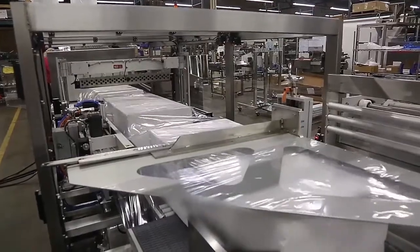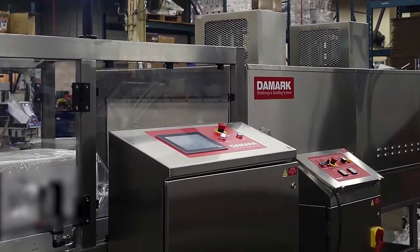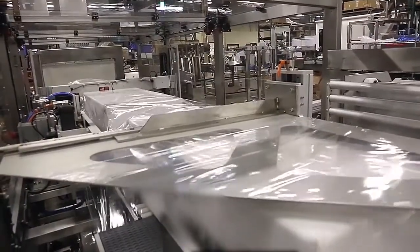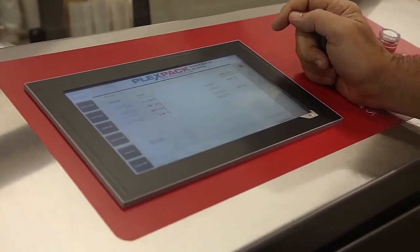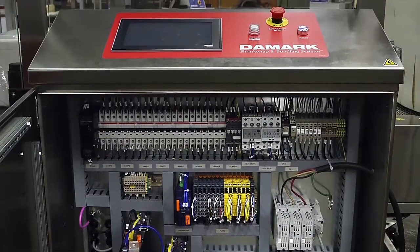We customized a couple of things. Here is the equipment, which consists of two separate machines: the side sealer and the shrink tunnel. They were looking to automate their packaging process. Daymark InstaWrap is using a combo PLC HMI. We have a recipe manual where each separate package can have its own recipe and its own sealing parameters.